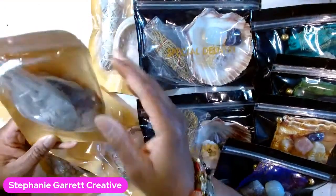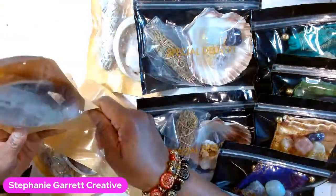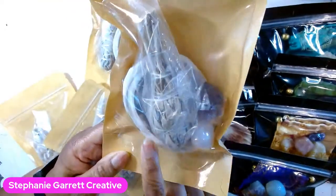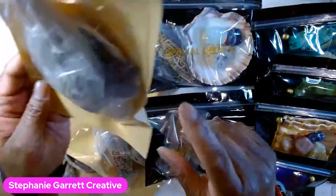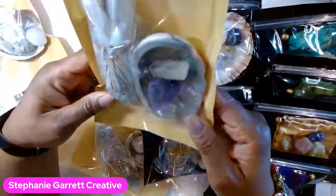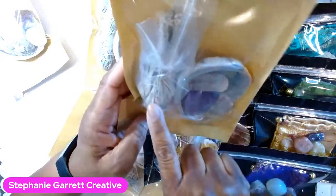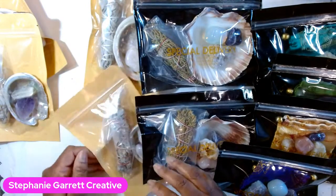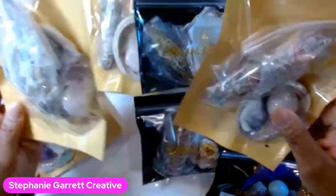These kits are going to be $18. You get the white sage, two crystals, and an abalone shell - it's probably about three inches, a smaller one. This one has amethyst and rose quartz. Here's another one - the shell is beautiful - with amethyst, crystal quartz, and sage. And another with crystal quartz and rutilated quartz, all in the shell.